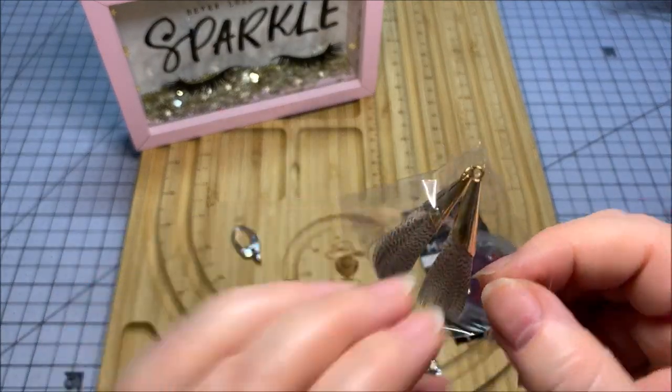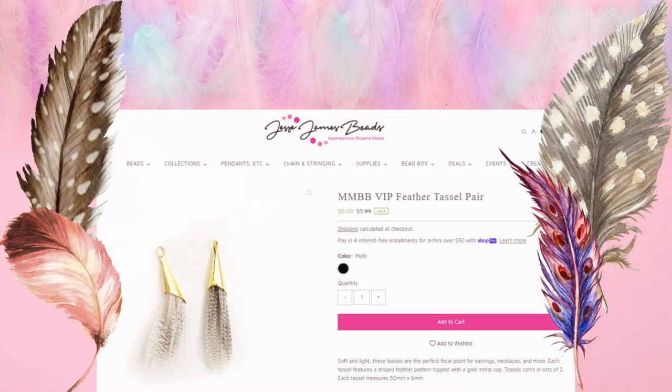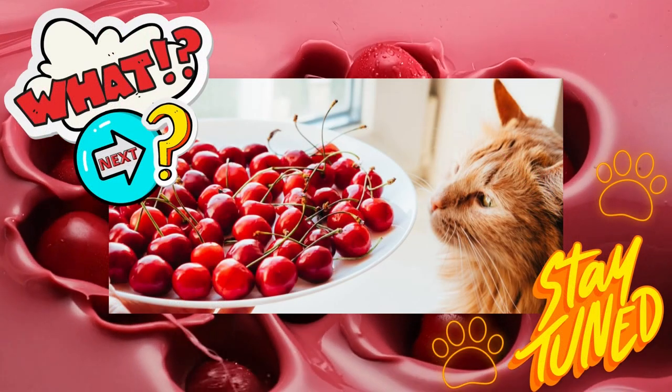And then it looks like I have some little feathery — oh, look at that! How dainty. Very lovely, and that actually looks really pretty with that cherry color black that's in the feathers there. What am I going to make? I have no idea.